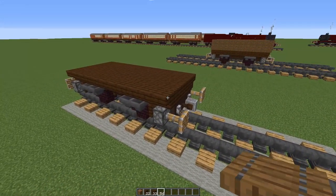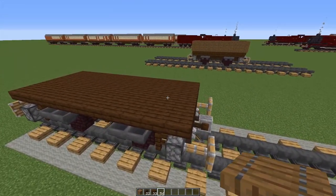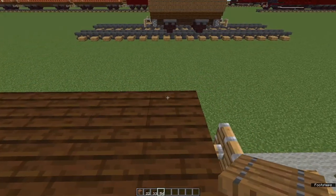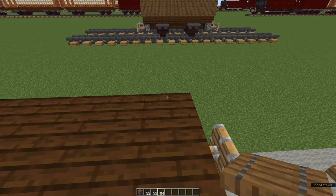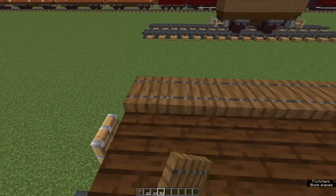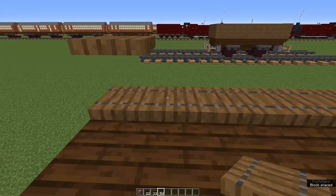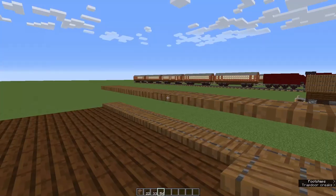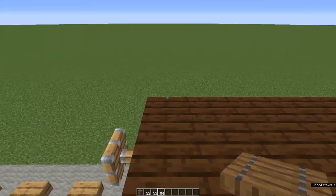We are almost done — this is quick and simple. Spruce trapdoors next. Stand on the truck bed and facing towards one side, place spruce trapdoors right the way along. Then crouch and place spruce trapdoors on top of all those. Now turn around and do the same on the other side.